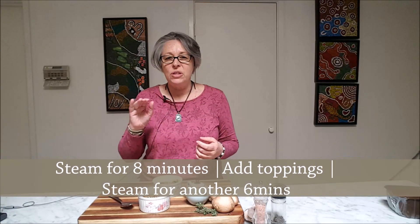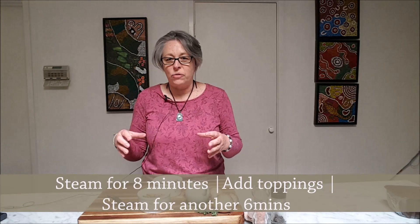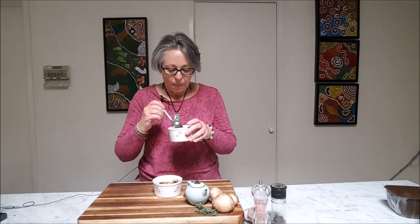It was steaming for eight minutes to begin with until it was still a little bit wobbly on top. I added the extra mushrooms on top, then let it steam again for about six minutes. I've now let them cool and taken them out of the saucepan — I'm going to try this. It looks absolutely beautiful.